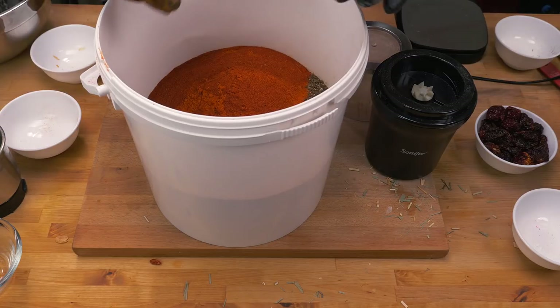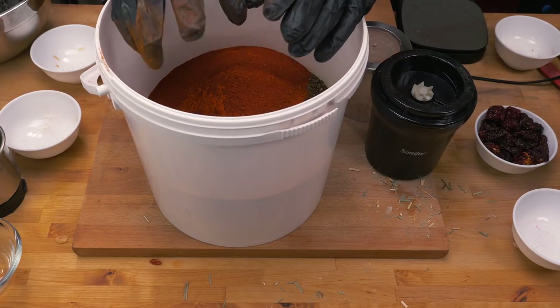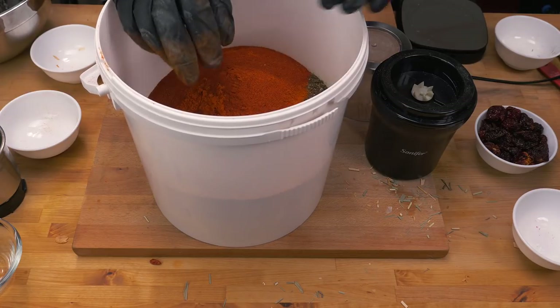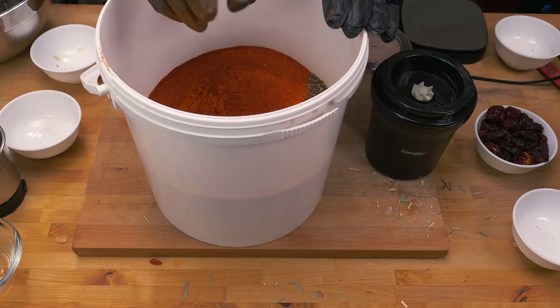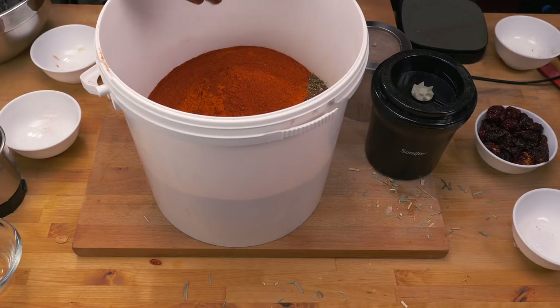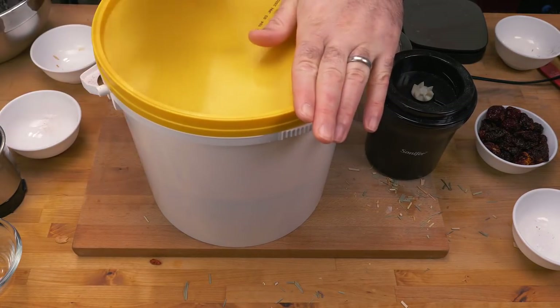One thing I want to point out: if you want to follow my recipe but you don't like things as hot as some people do, you can leave out the Carolina Reaper and this is still going to be a delicious Cajun spice. It might not be a killer, but it's going to be very tasty nonetheless.